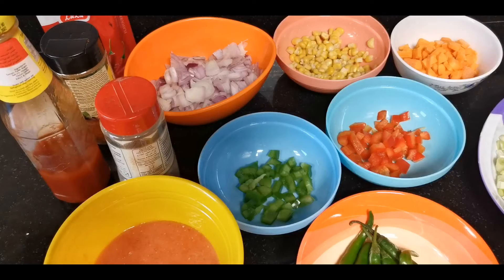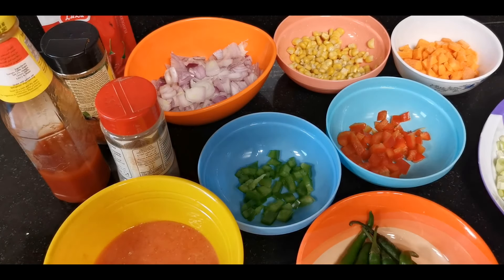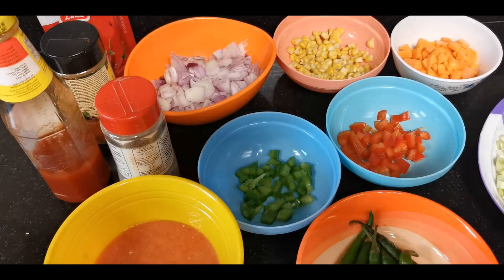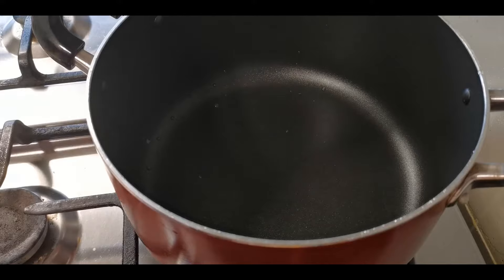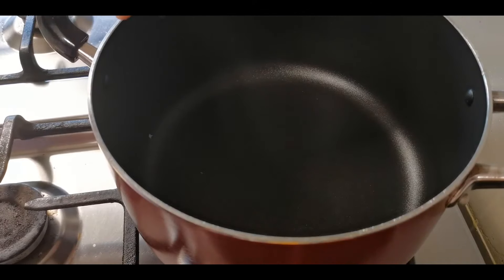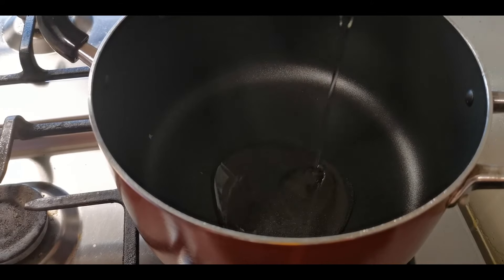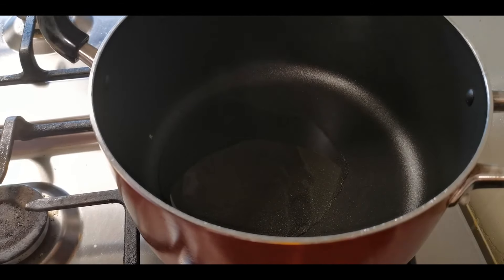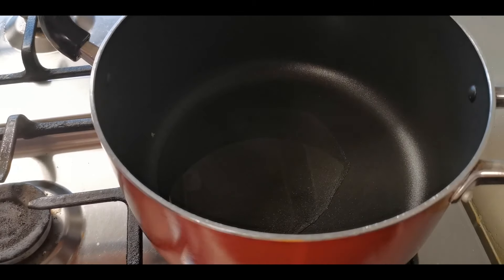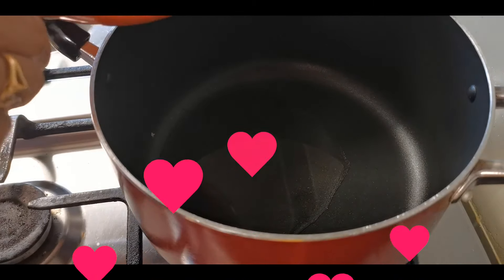Rice and salt for Mexican Rice. Add 3 tablespoons of oil in the pan. Add 1 tablespoon of onion.